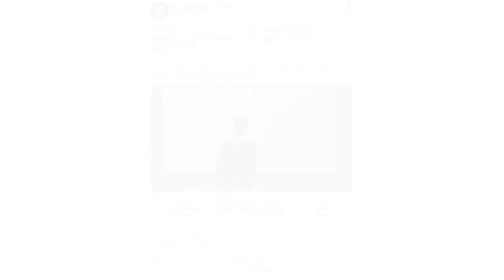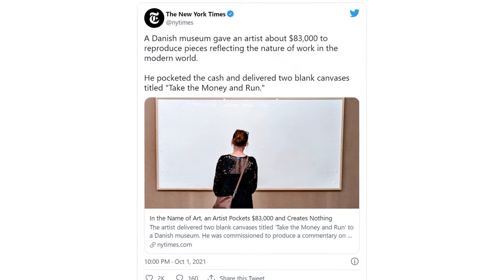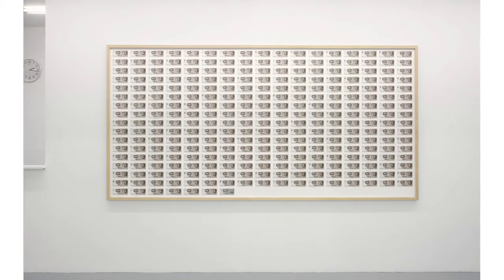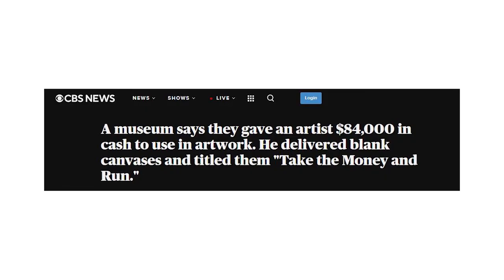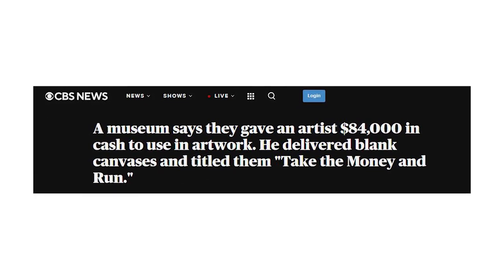Weird news! The imaging world can be at times weird. This week, we have a famous Danish artist who got paid $84,000 for a blank canvas. He pitched the museum with the idea of attaching money to the frame — specifically the average Danish annual income. He decided to deliver an empty canvas, and the title of his work of art is 'Take the Money and Run.' True story.